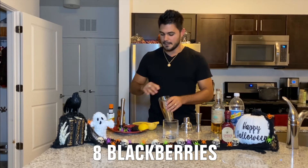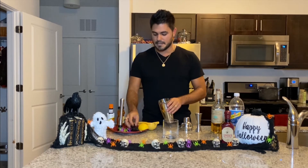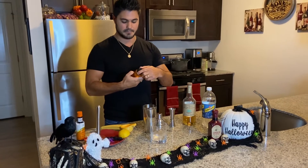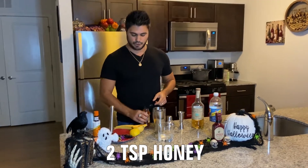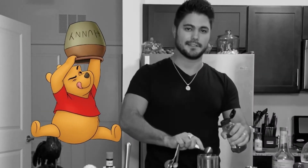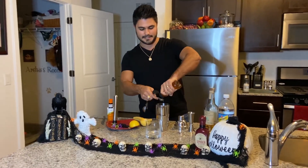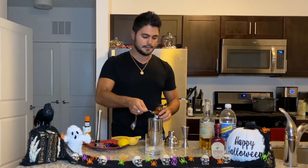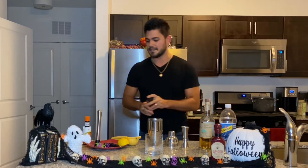First off we're gonna start with eight blackberries and go ahead and muddle these up. Next we're gonna use some honey — two teaspoons of honey. Winnie the Pooh would definitely be proud of this. Honey is a little sticky so you just kind of estimate; it's not all gonna get in there. We'll go ahead and throw that in the sink.